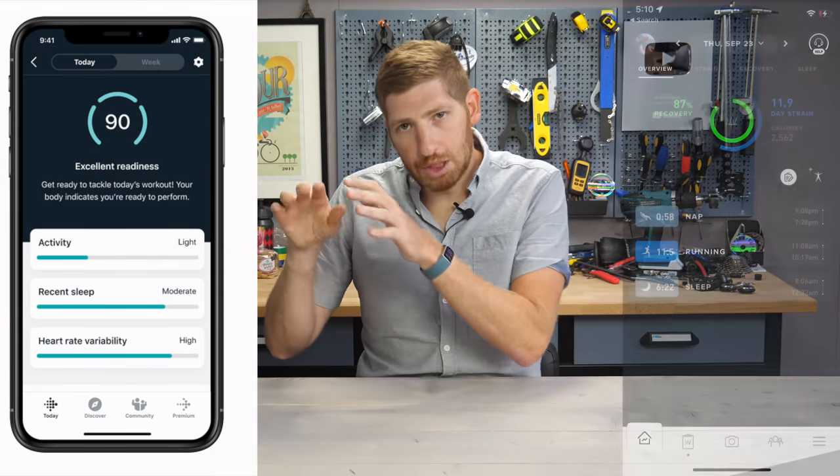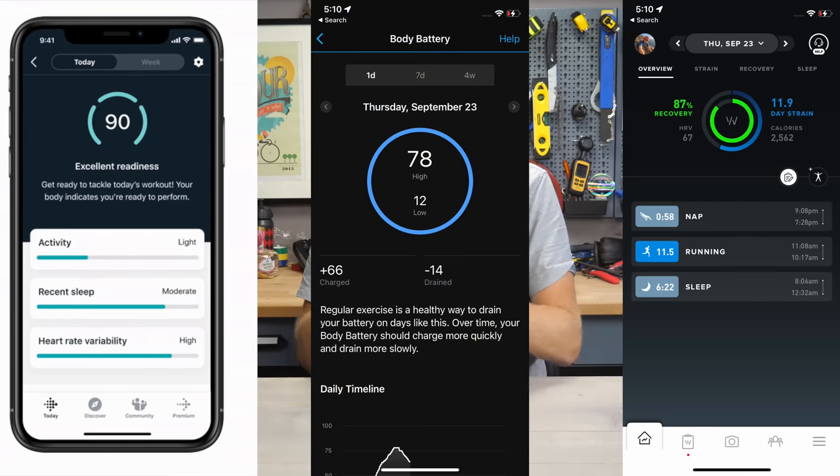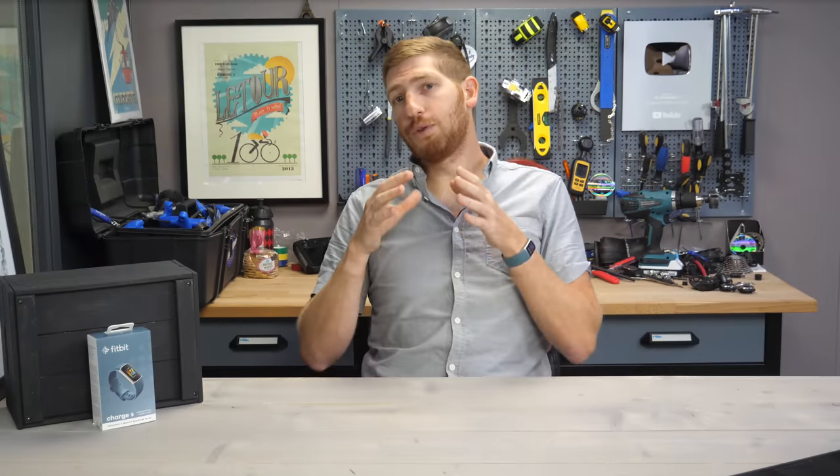This sounds roughly familiar to what Whoop does with the recovery score or what Garmin does with their body battery score, so I'm interested in digging into it more deeply. One caveat though: with Fitbit, this feature does require a subscription, and that is true of both the daily readiness score and the workout suggestions.